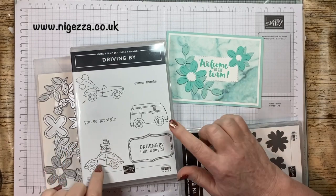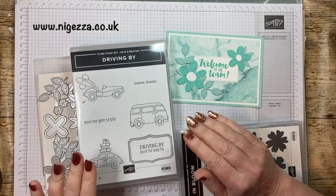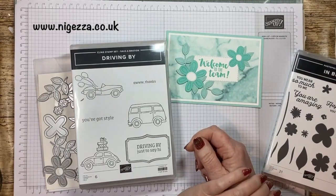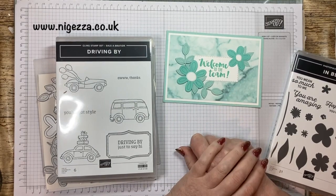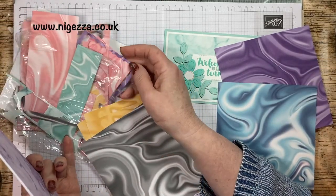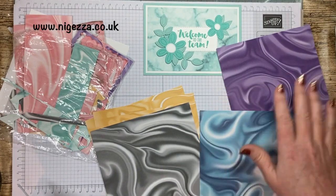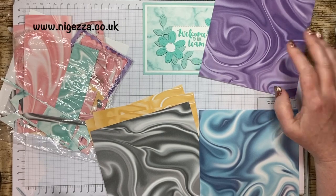I'd probably still make it a birthday card as opposed to 'driving by just to say hi', to be fair. Okay, so let's stop the waffle and get on with it. I'm going to use this paper — I like it. I've got my papers out, deciding on the colours. I don't have enough pink actually — I've used the pink quite a bit recently. Obviously I don't want to make it in that same colour. I think a nice girly purple one will be lovely.